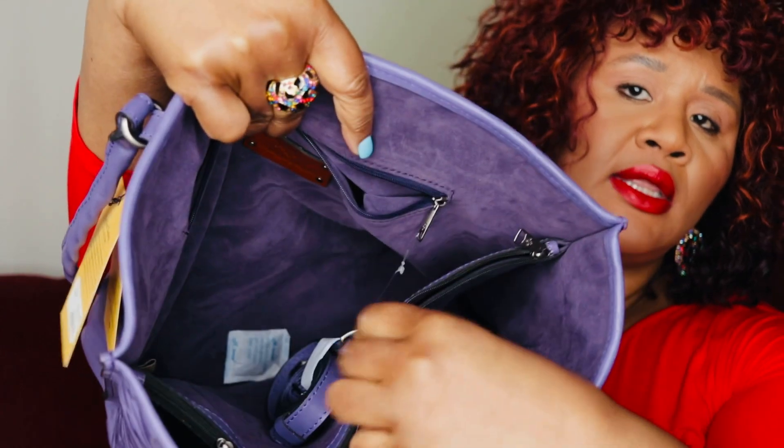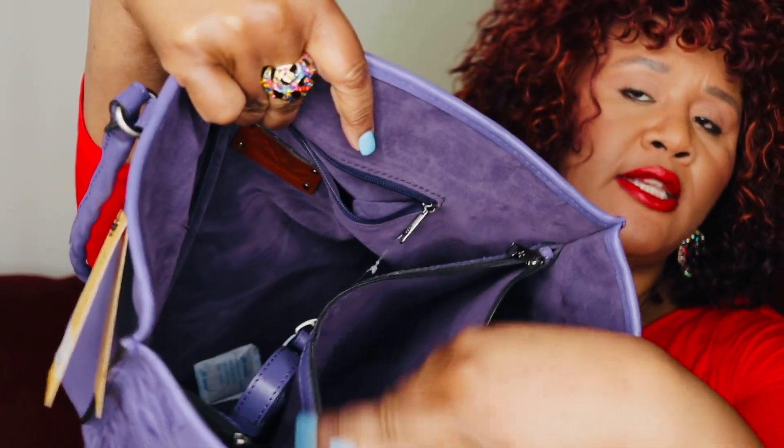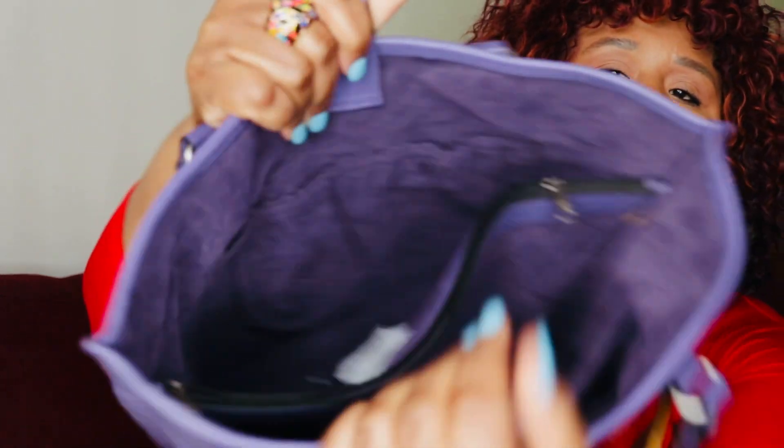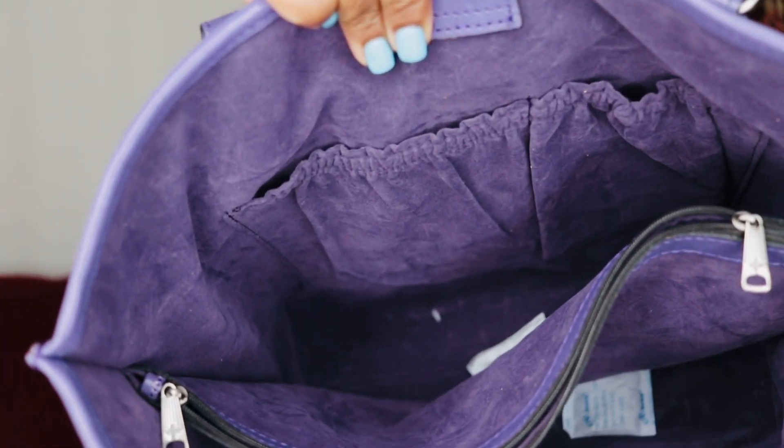Then you have a center zip which is actually double zipped, then another compartment. On the front wall you have two slip pockets. And here is the strap I spoke of — again a 21 to 24 inch strap drop — and it is detachable as well as adjustable.